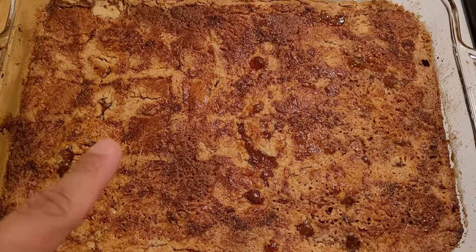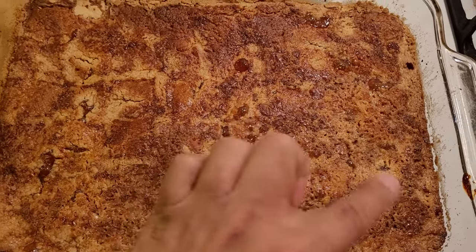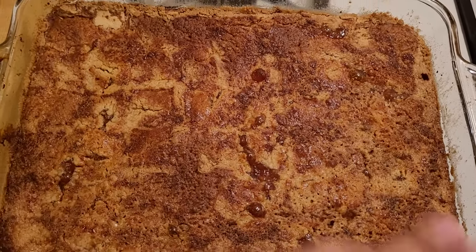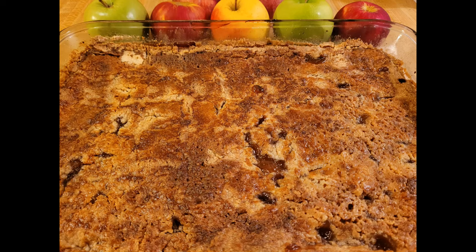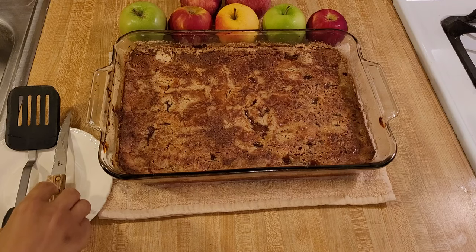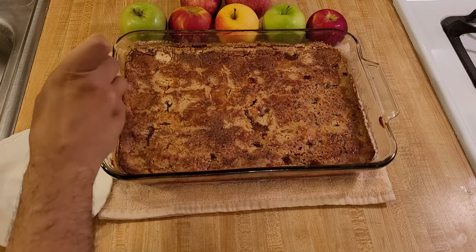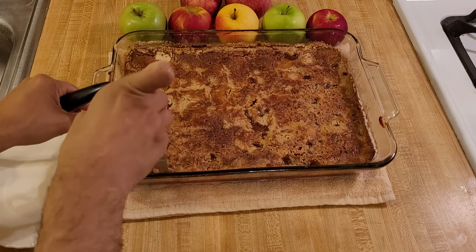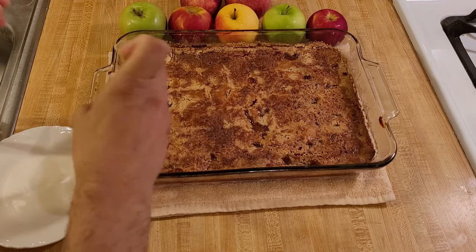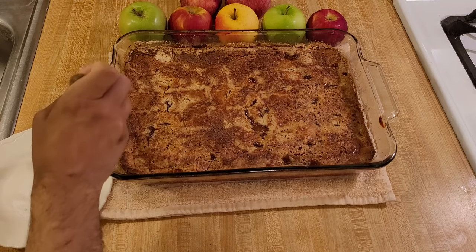One side wasn't getting brown enough, so I flipped it for the last 15 minutes. This was my first time making a dump cake cobbler with cake mix, so I was really curious how it would turn out. I let it cool for about an hour and a half so it was still a bit warm. I wanted to see what it would taste like warm, since someone looking for an easy cobbler recipe will probably eat it almost immediately out of the oven.